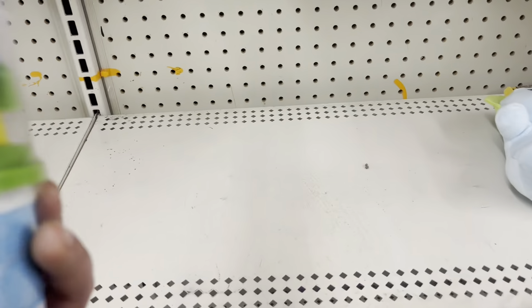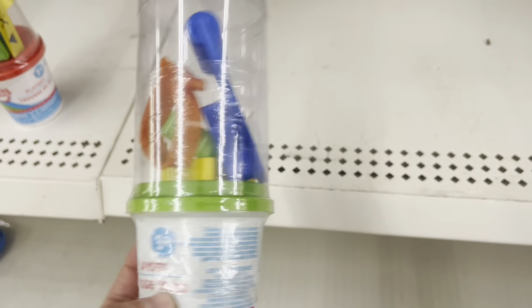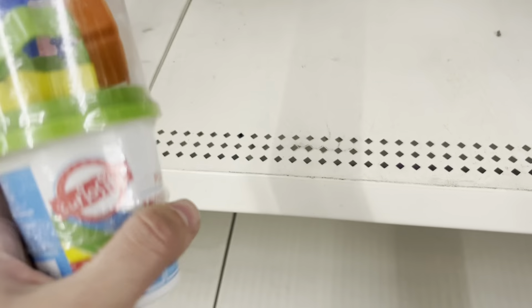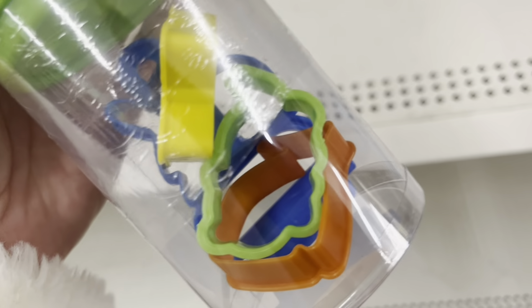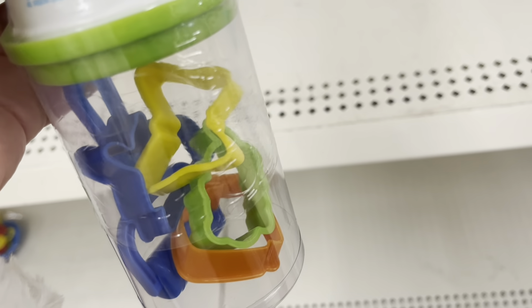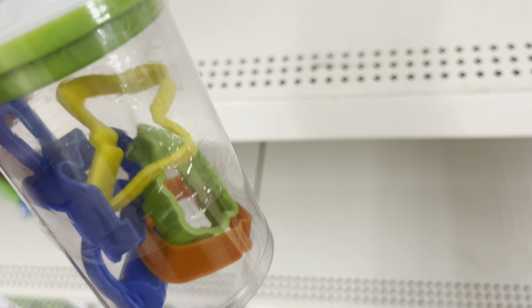I also spotted these Play-Doh sets, which I don't think I've seen before. They basically have something like miniature cookie cutters, which would be great for crafting cookies for 18-inch dolls. There were different shapes — a whale, a butterfly, a fish maybe. If you're planning to use them with polymer clay or air-dry clay, you can make cookies for your 18-inch dolls, and it's just $1.25.